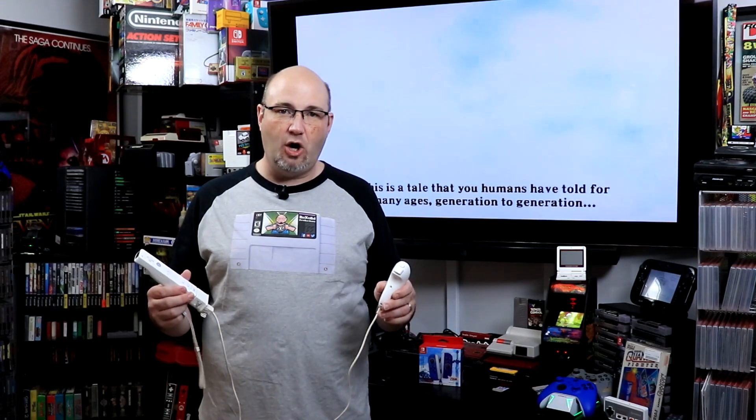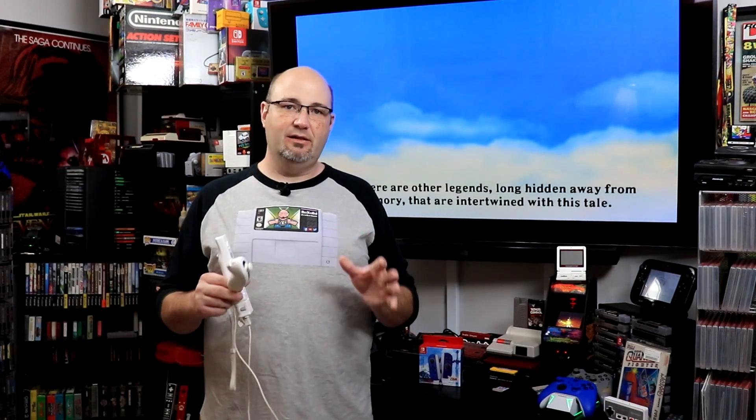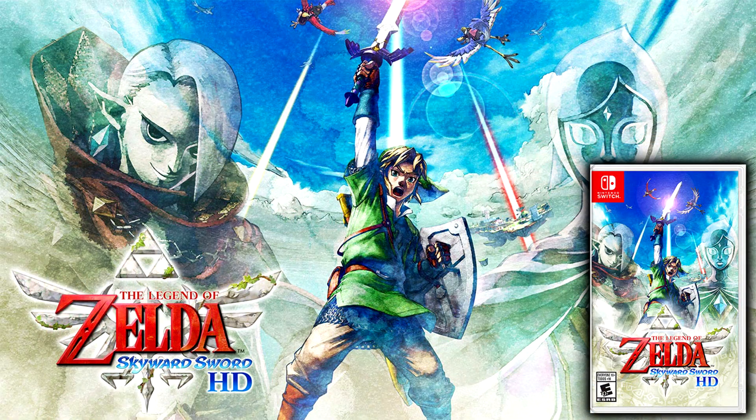Nintendo have come forward and now re-released Legend of Zelda Skyward Sword for the Nintendo Switch. What I have playing behind me is actually the Wii version going through my RetroTank 5X — it looks beautiful. Since I have the original, I haven't necessarily felt the need to update to the Switch version, especially at a $60 price point.